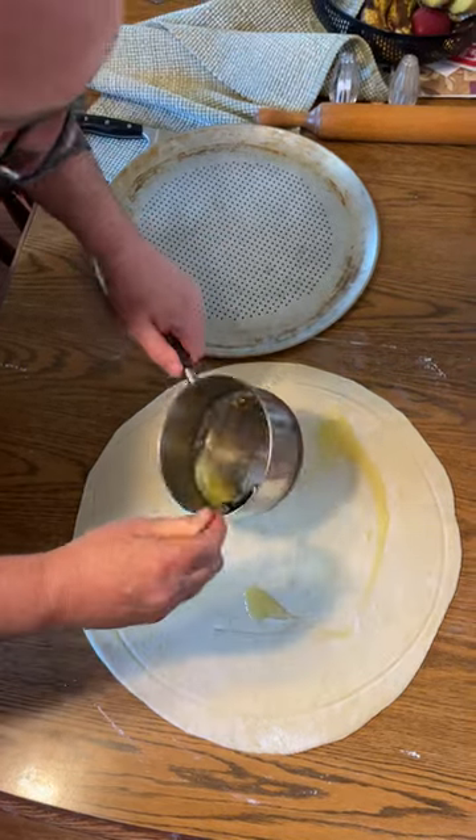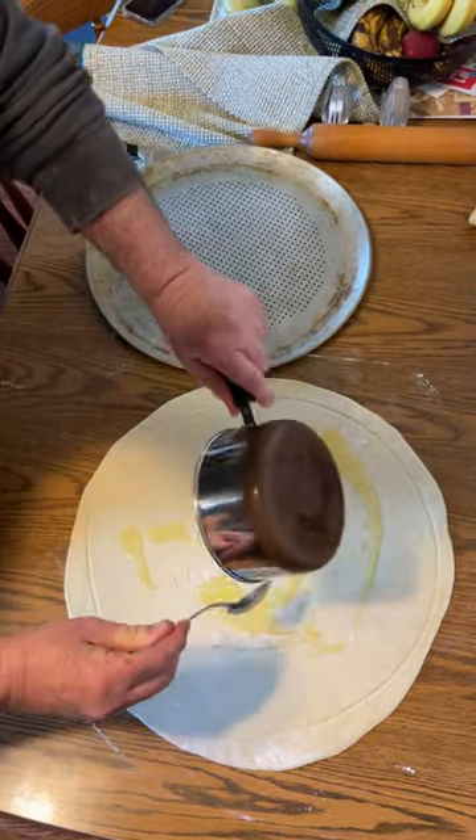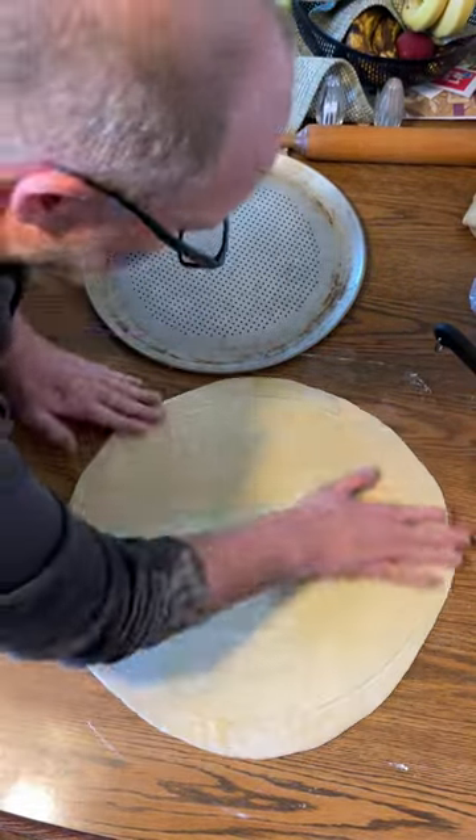After you've rolled your dough out, what you're going to do is you're going to generously pour some butter. And you're going to get as much butter on there as you can.